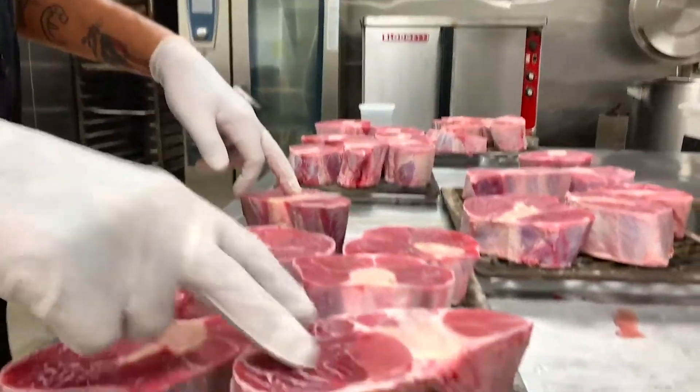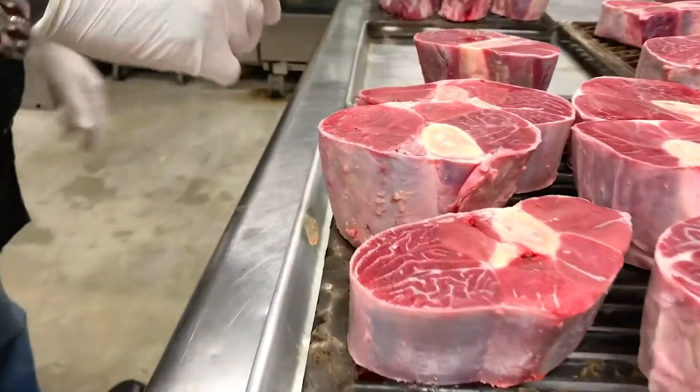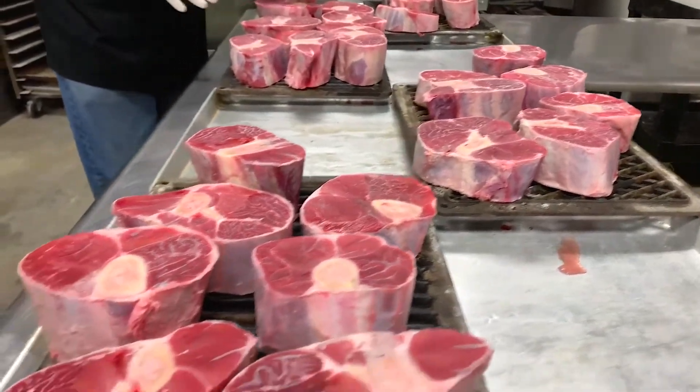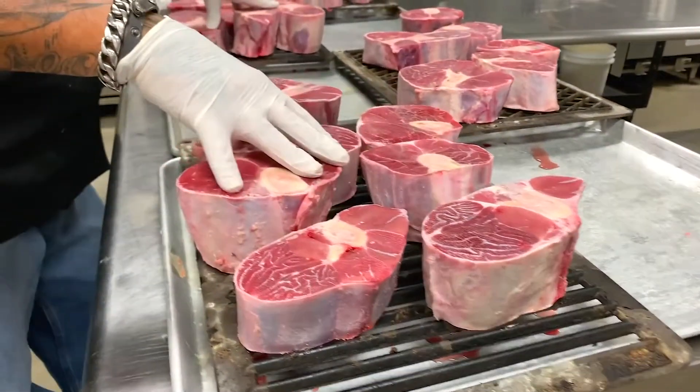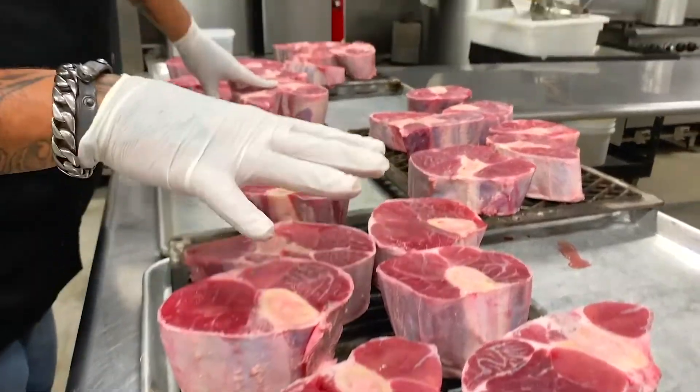If anybody knows what the shank is, it's part of your leg, from your kneecap down to your ankles. These are beautiful ossobucos, and what we're going to do is pre-cook them and then put them in a savit and cook them for 16 hours.